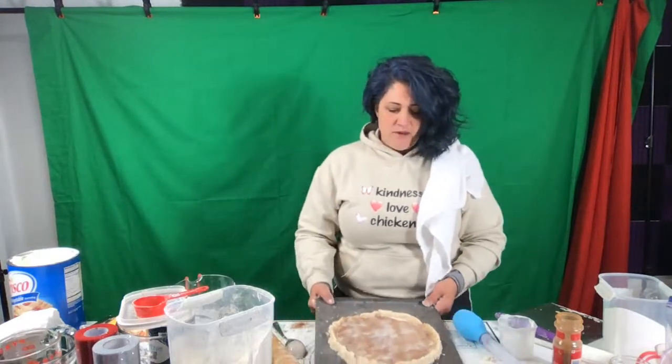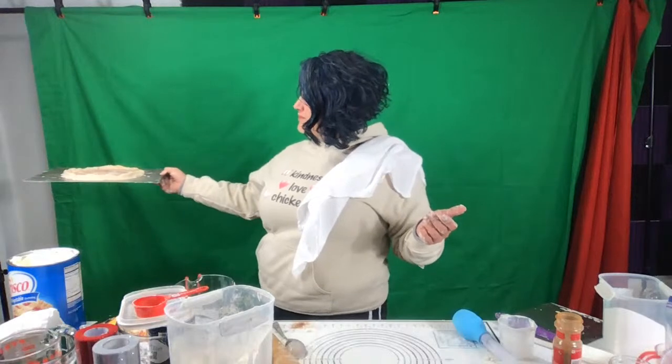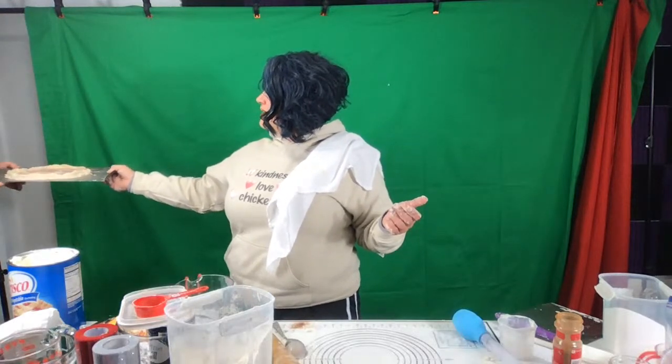Now we're going to put this in the oven for 15 minutes and then we're going to see what we get out of it. Brian, would you do me a favor and go put that in the oven for me? 15 minutes, and we're going to go on to something else until then. It's not heated up yet — we'll just wait until it's heated up. It's fine, it'll be almost there.